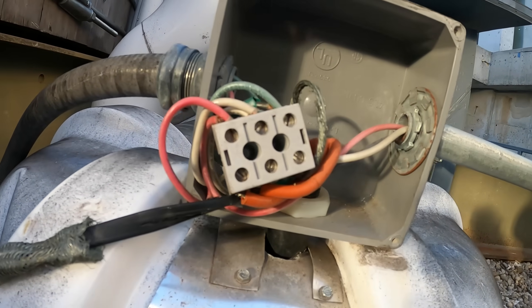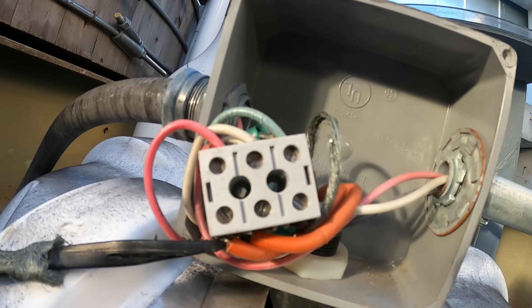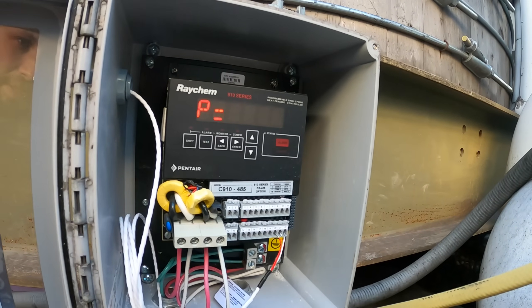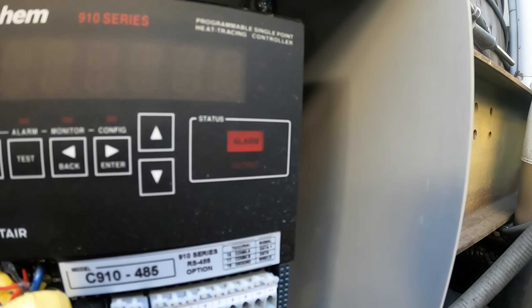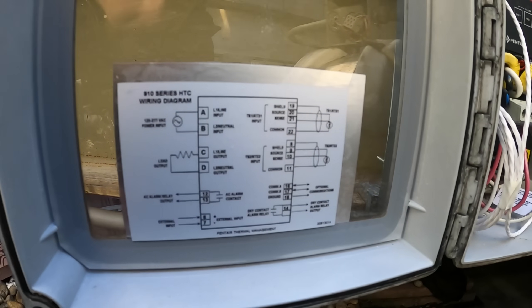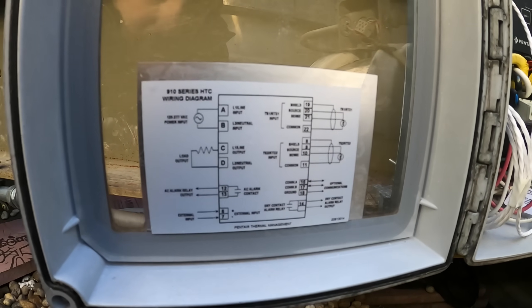The screw wasn't really on — this looks like a really bad connection here. Anyway, there are a couple things going on. The video shows the output is blinking but it's not really — the alarm is just blinking. We have a wiring diagram here; I'm going to take a picture and show you guys.